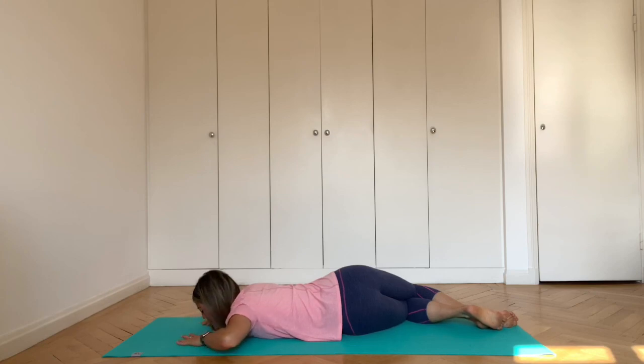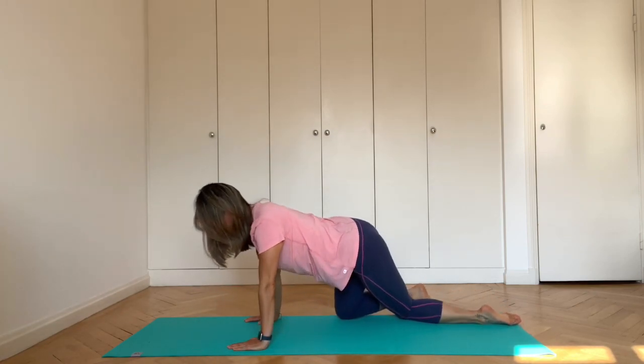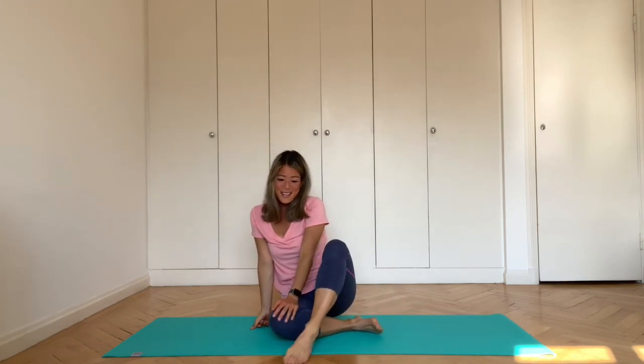Then you can slowly inhale to push yourself back up to seated. And we come to the end of your quick lower back pain sequence. Thank you very much for joining me.